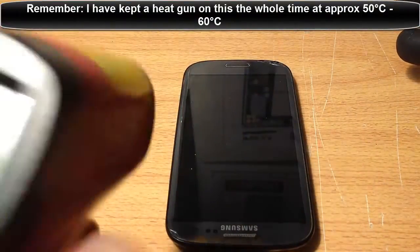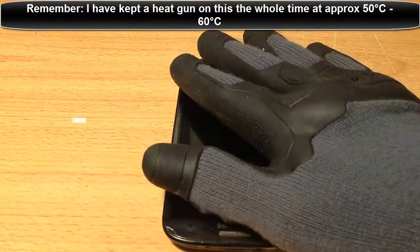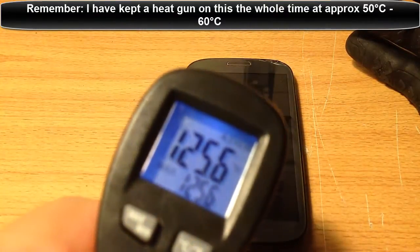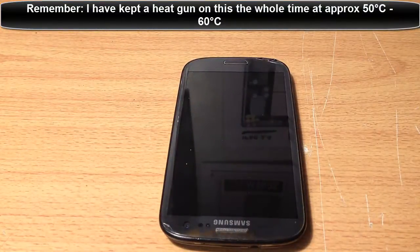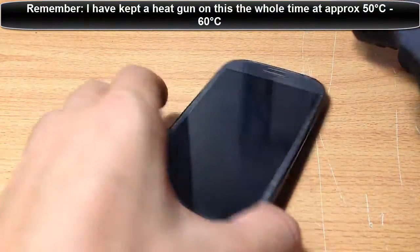Just let it heat up. What we want it to do is get to about - at the moment it's about 50 degrees. We want it to get to about 55 to 60 degrees Celsius, or about 130 to 140 degrees Fahrenheit around there. It's starting to get a bit hot now - I can really feel it, it's actually heating up.